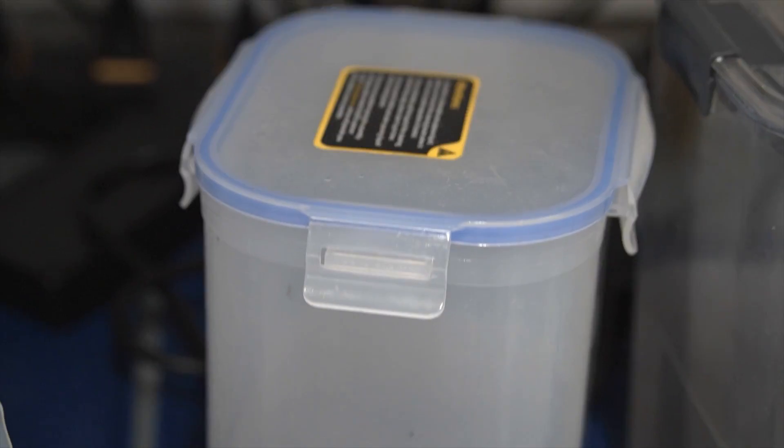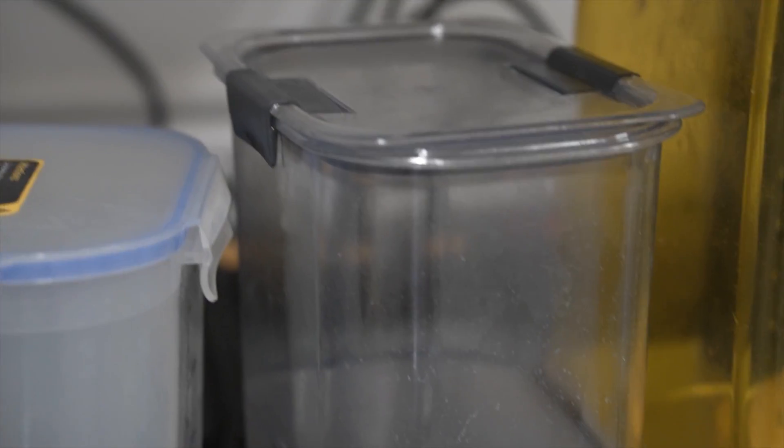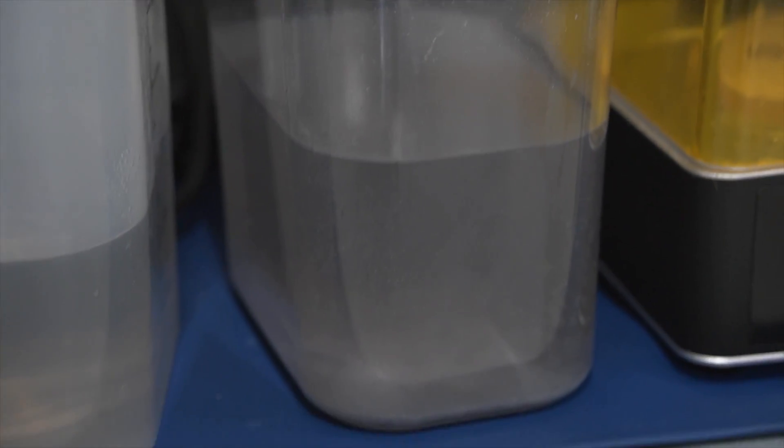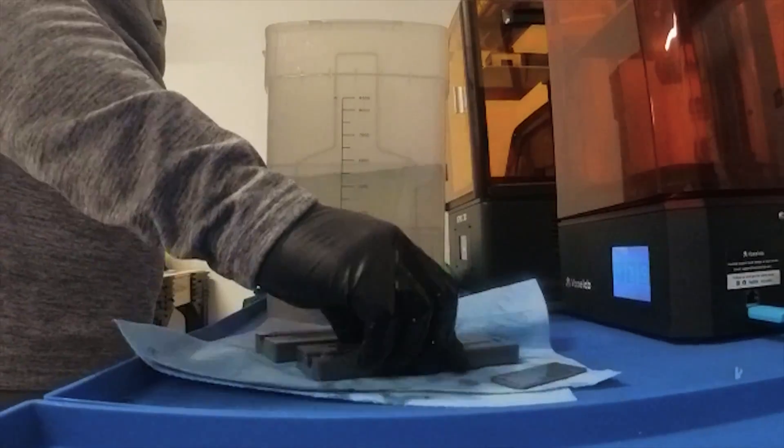If you're using an engineering resin, you probably just want a large airtight container. I use Siraya Tech Sculpt, Siraya Tech Build, and Siraya Tech Fast. All of these are indicated by Siraya Tech to not be in your cleaning solution for longer than about 30 seconds. Most wash machines have a minimum of 30 seconds on the timer, so it's just too much of a hassle. You might as well dunk them in, rinse them off, dry them off, and repeat.